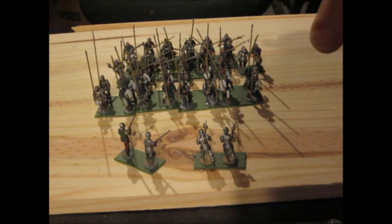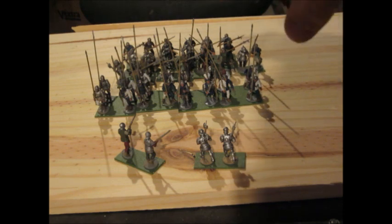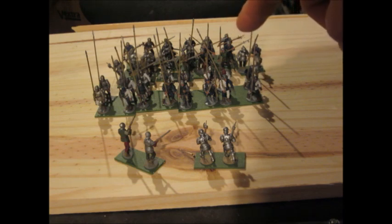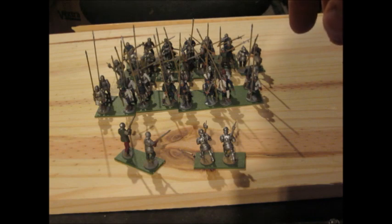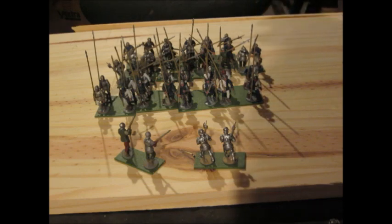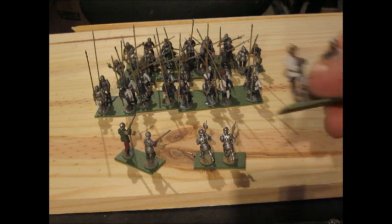Another liability of the phalanx was vulnerability to ranged units. A densely packed formation like this is basically an artilleryman's dream — field artillery was coming online at this point and would absolutely light them up. Charles the Bold actually brought cannons on his ill-fated campaign, though they didn't do him much good. Likewise, crossbowmen and longbowmen would find this a perfect target. And of course there was a relatively new invention: firearms.